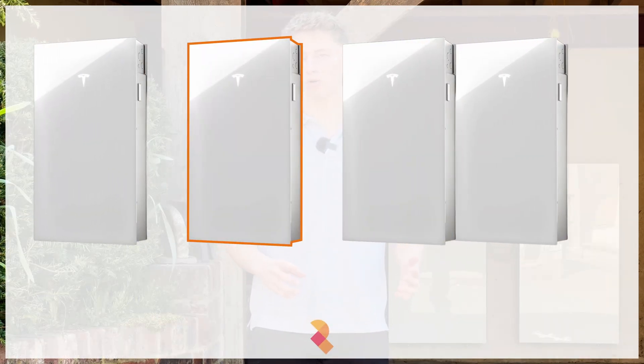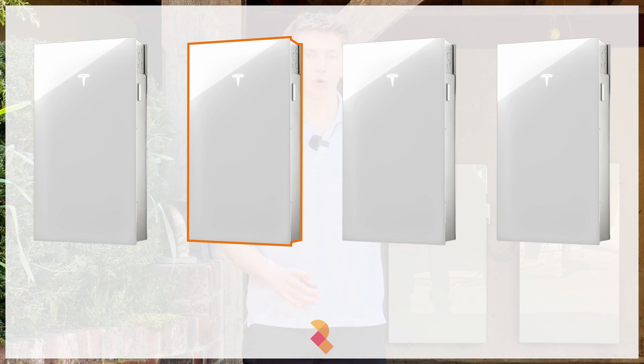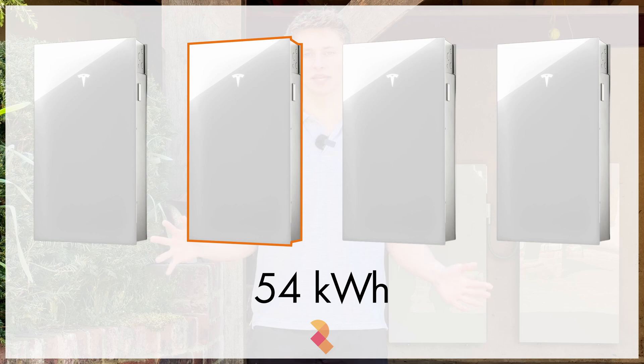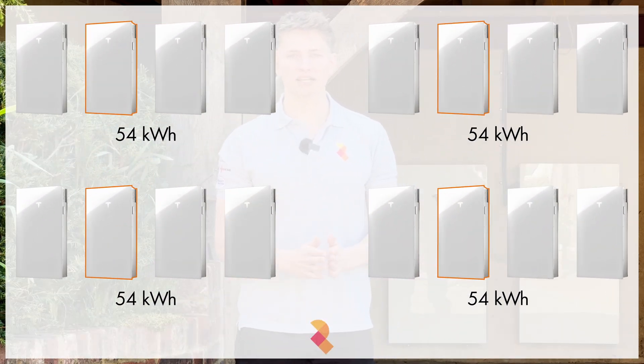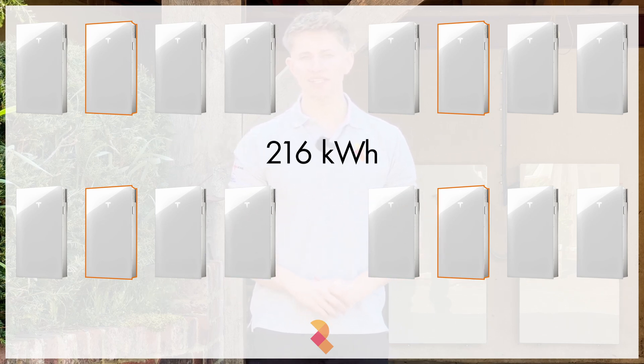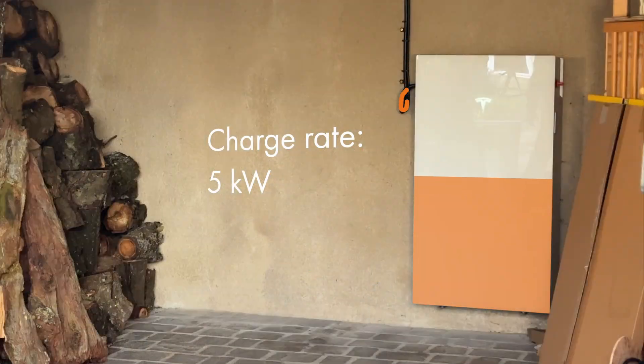You can have up to three expansion packs per Powerwall 3, meaning that with one Powerwall 3 you can scale your storage up to 54 kilowatt hours in total. You can have up to four Powerwall 3s on a single phase supply, meaning that if you go the whole way and have four Powerwall 3s with three expansion packs on each, you can have up to 260 kilowatt hours of storage in total.